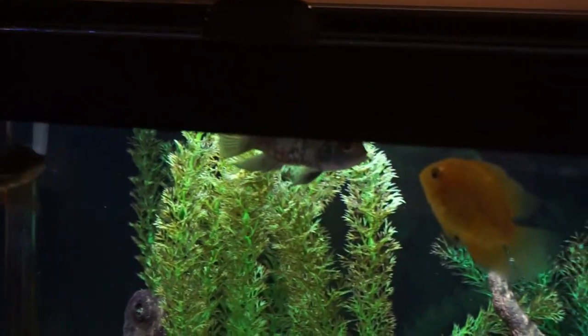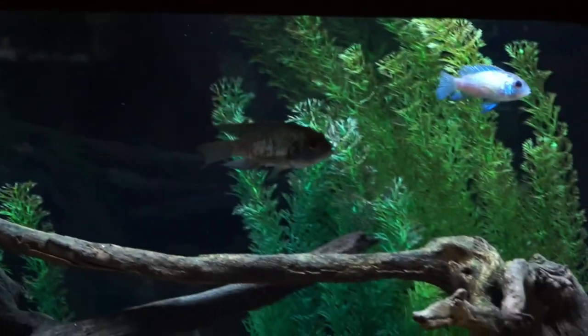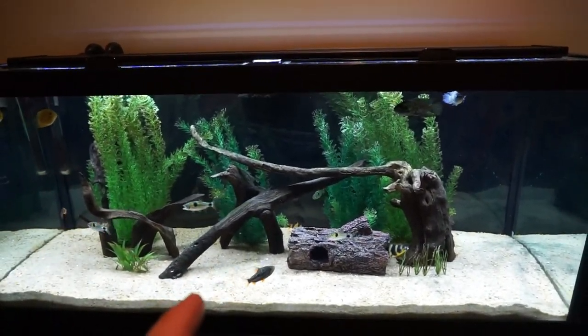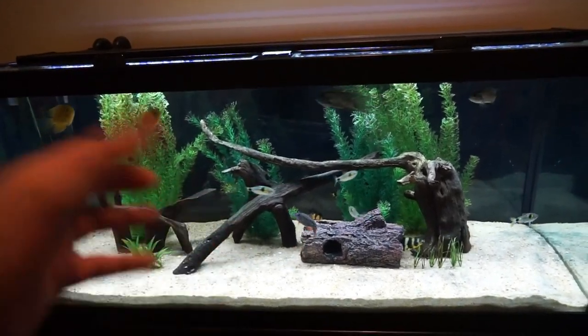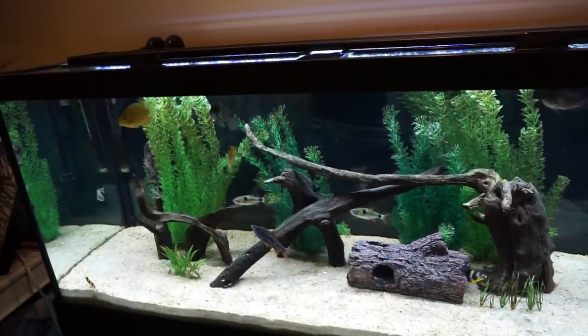By the way, I'm really just trying to get them to maybe the size of that blue car decor right there, which is not a very big size. It's more about getting them eating really, really good before they go in the 75 gallon, because they're going to have to get up there and get their own food. Every single fish in that tank is very, very food aggressive.